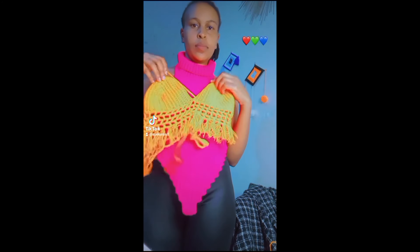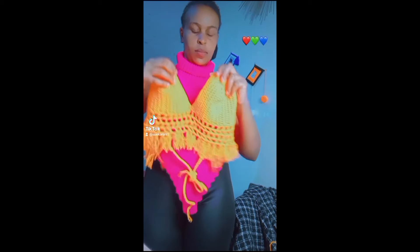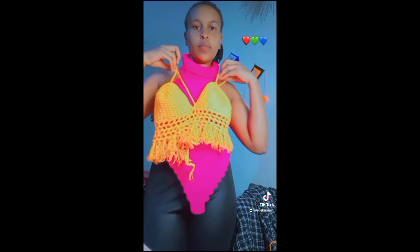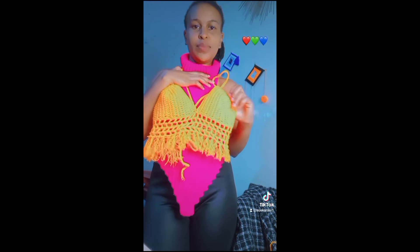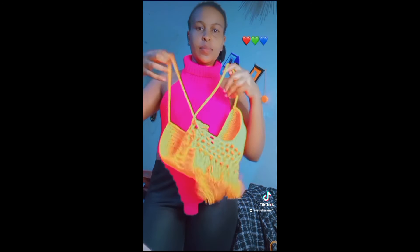Hi guys, welcome back to my YouTube channel. In case it's your first time here, I'm Susan. In this channel we do DIYs and we also do crochet. On today's video I'm going to show you how I made this cute orange top — it's a bralette. I'll be showing you how you can make it in different sizes. I hope you enjoy this video and don't forget to subscribe.